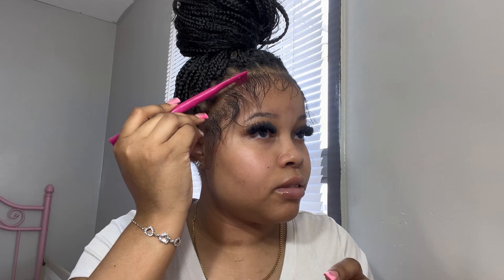Hey y'all! Today, as y'all seen by the title, I'm gonna be showing y'all how I do my edges — how to do edges. It's real simple, it's only two products: edge booster or whatever edge control works for you — I like this one — and an edge brush.